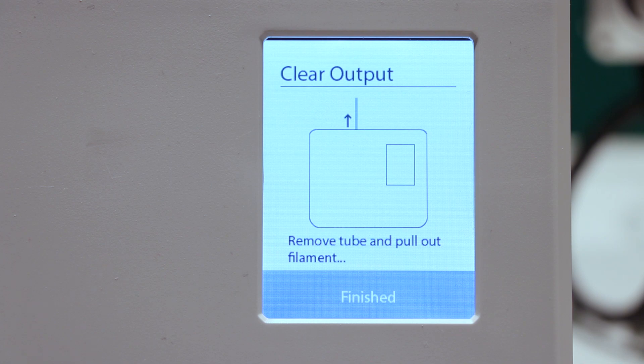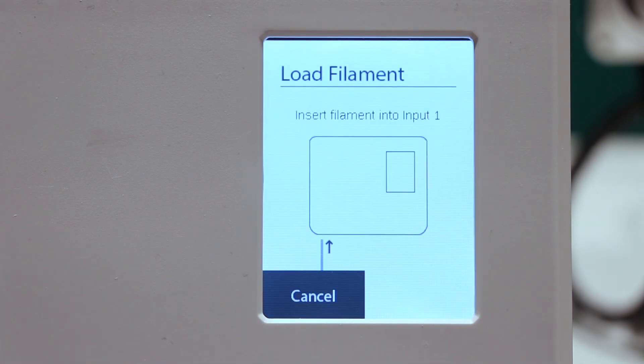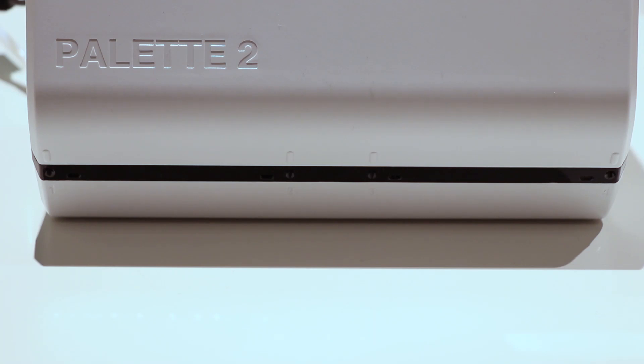Once the Palette has initialized and you have removed any filament in the outgoing tube, you are instructed to insert the filaments into the selected inputs. Palette 2 has blue indicator lights for each input — they will blink when requesting filament. Let's load our filament.